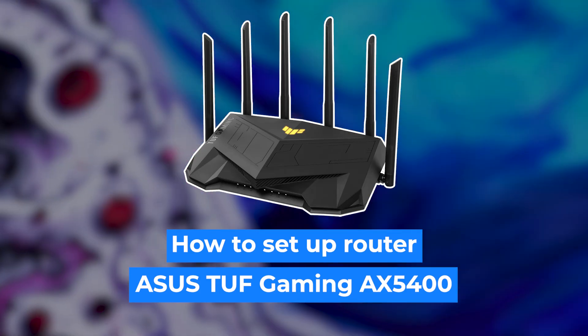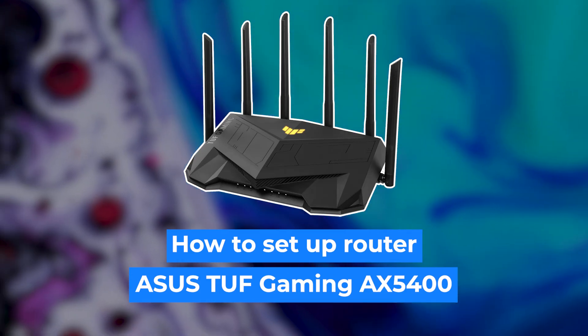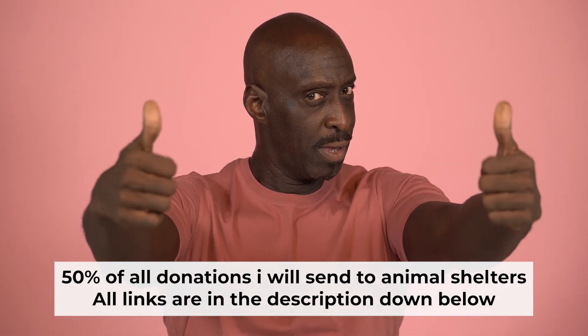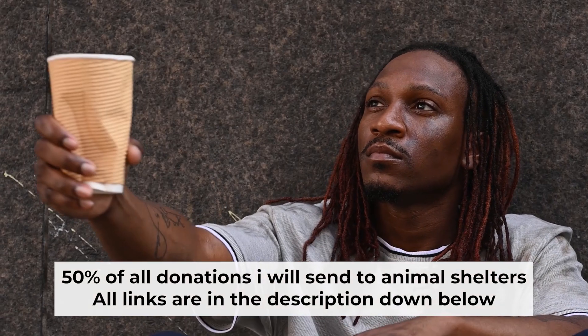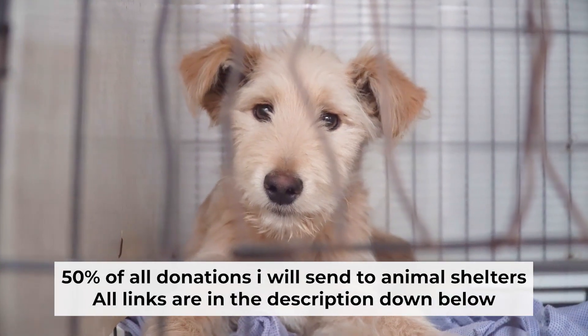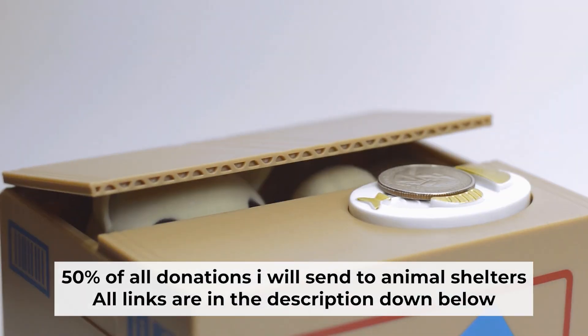Hello everyone, now I will show you how to set up your Asus router. Before starting, if this video helps, please support me. I donate half of all donations to shelters. You can find more details in the description below.